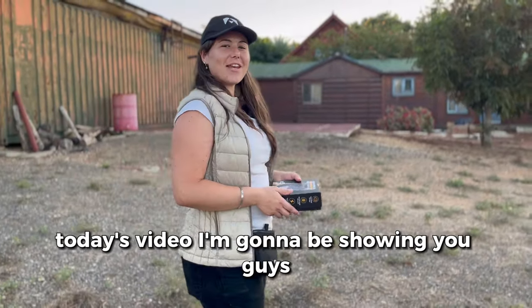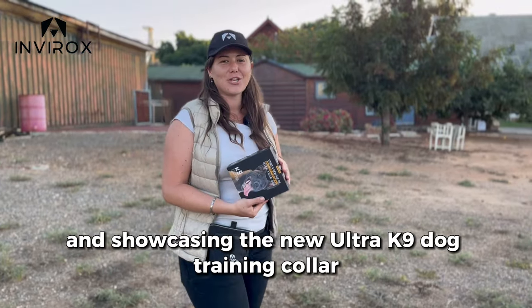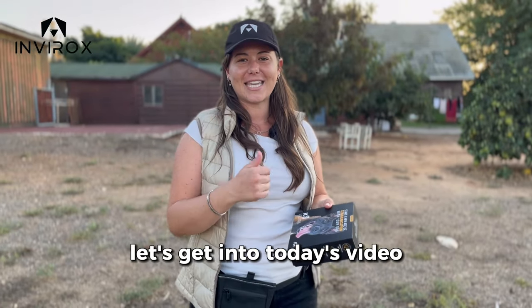Hey everybody, Taylor Parnell here. Today's video I'm going to be showcasing the new Ultra K9 Dog Training Collar. I'm going to show you some features, as well as giving you some tips on how to utilize this device. Let's get into today's video.